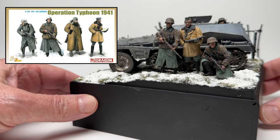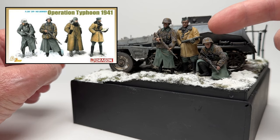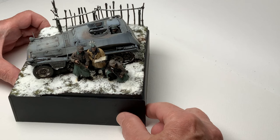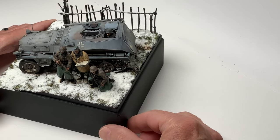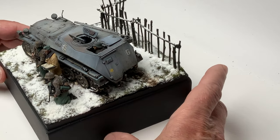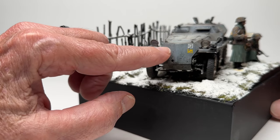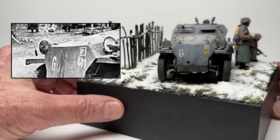Dragon made decent figures here with the Paul Hauser figure in the coat, as shown in the photograph. The Dragon half-track is exactly the one he's using — the command version. I've got the decals; I scalped them from different sets to match the photograph.